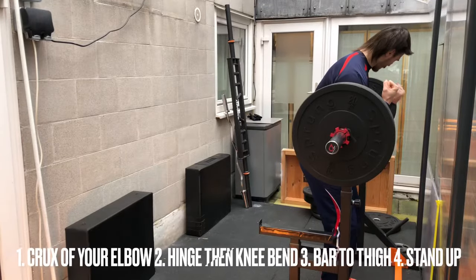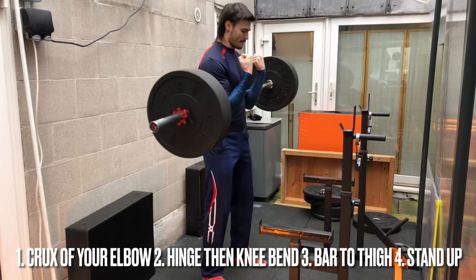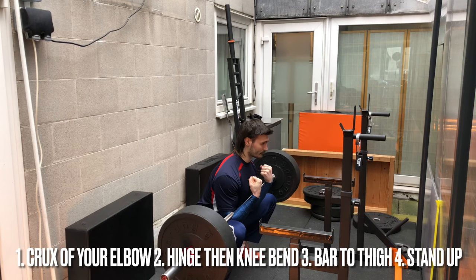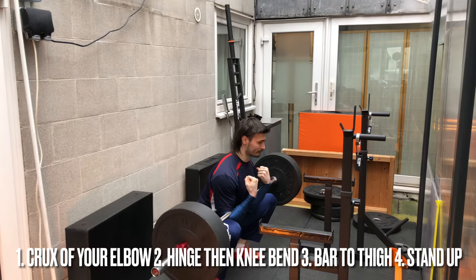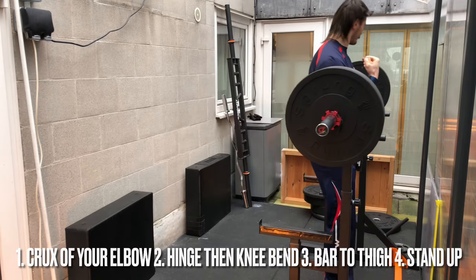Here are the main points to think about when you do a Zercher squat. You're going to lift the bar in the crooks of your elbows. When you start the squat, I recommend starting with a hip hinge and then go into bending your knees. You go down until the bar pretty much hits your thighs, and then you stand back up and return to the bottom.